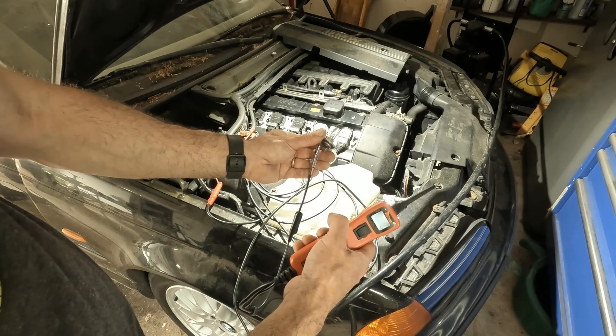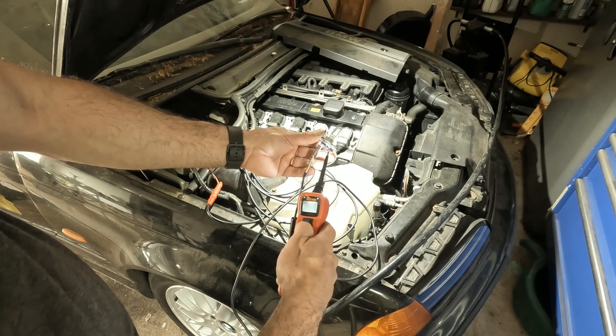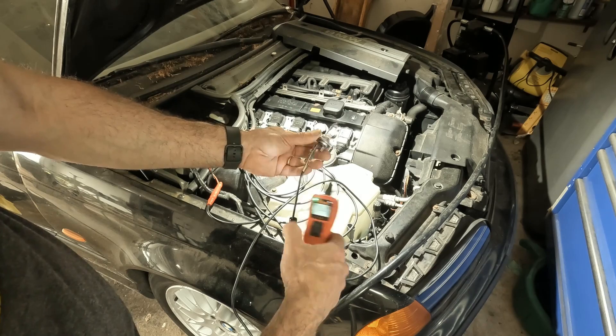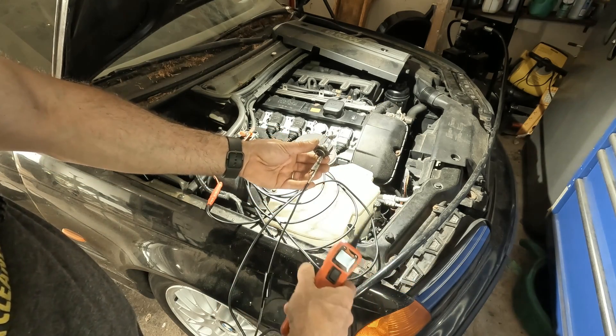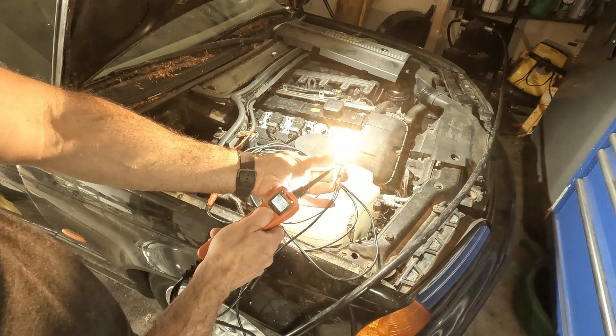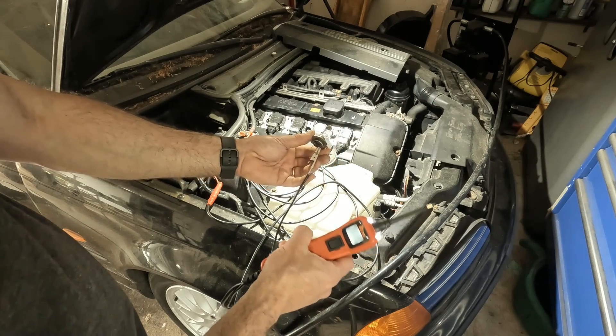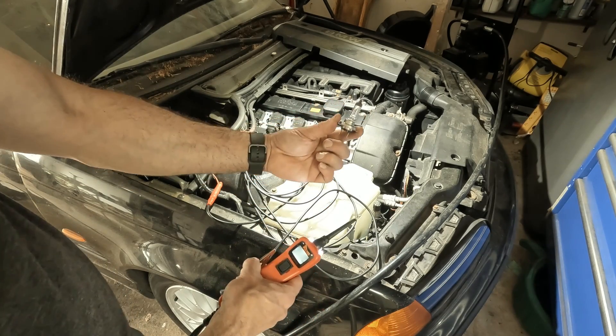The first thing to do before you do anything is make sure you have a good bulb, and you can easily do that with a test light. Note that polarity doesn't matter when you're checking a straight bulb with just a two-wire circuit. LED lights matter for polarity, but a regular halogen bulb does not. Our bulb is good.